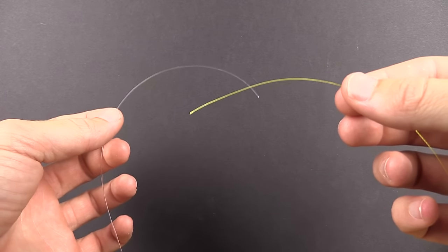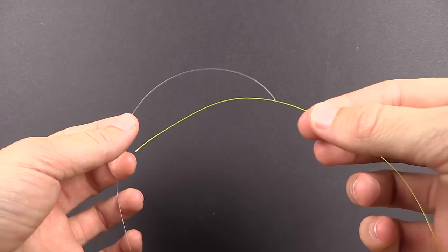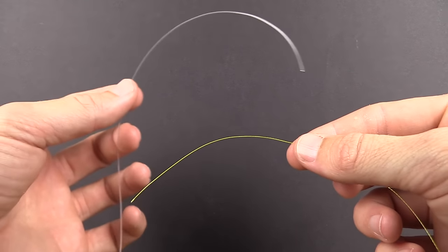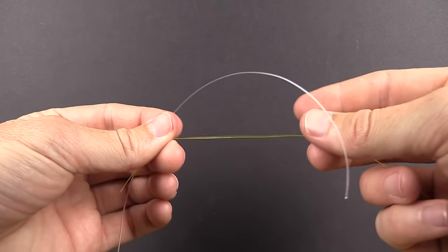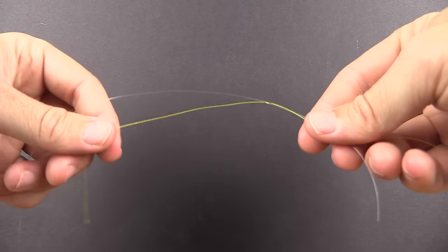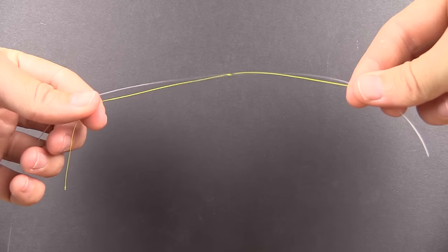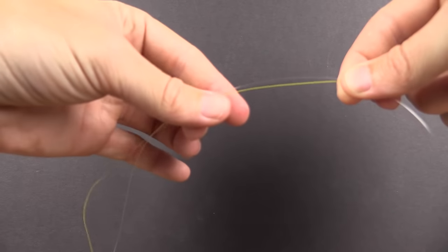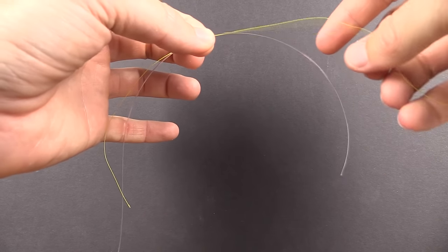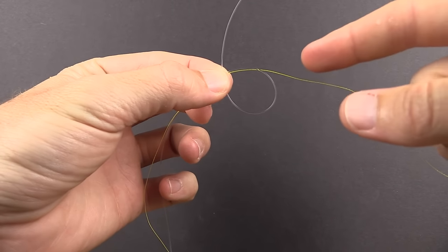We're now bringing in some braid to do the line-to-line connection to complete our leader assembly. For this connection — really called the double uni knot — step one is simply to have the main line, in this case yellow braid, pointing one way with the leader pointing the other, and overlap the two. The braid points toward the left, the leader toward the right. When starting out, err on the long side — I usually use six to seven inches of overlap, but for beginners I recommend eight to ten inches. Grab with your left hand right in the middle of those overlaps, then let go of everything else.